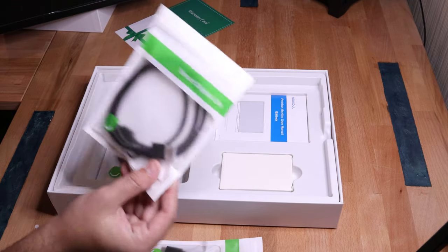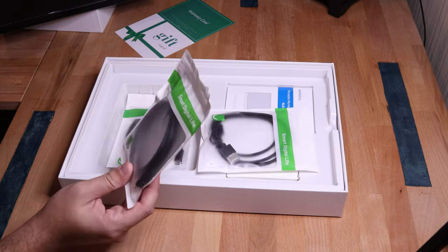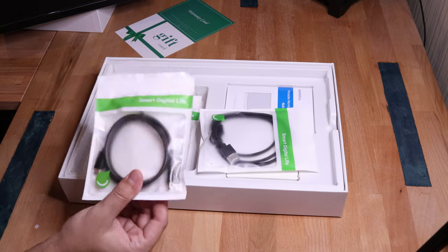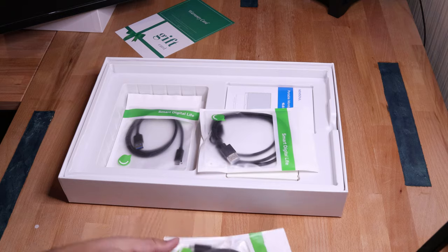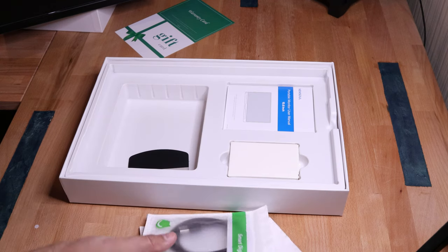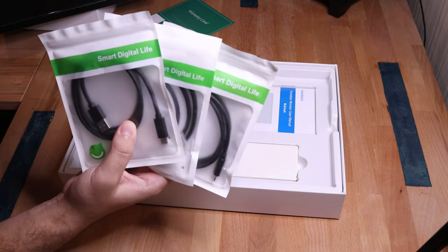We have the HDMI. Now I'm wondering — I didn't do any research on this, so forgive me. I'll try and give you guys as much of an educated guess as possible because we're going to do this together. The USB-C — I'm wondering if we can power the display just with this and get a display out with that. We will have to double check that. And then right here we have a USB to USB-C. Honestly, for $169, that's quite an array of cords — that's like everything under the sun that you'd need for this thing.